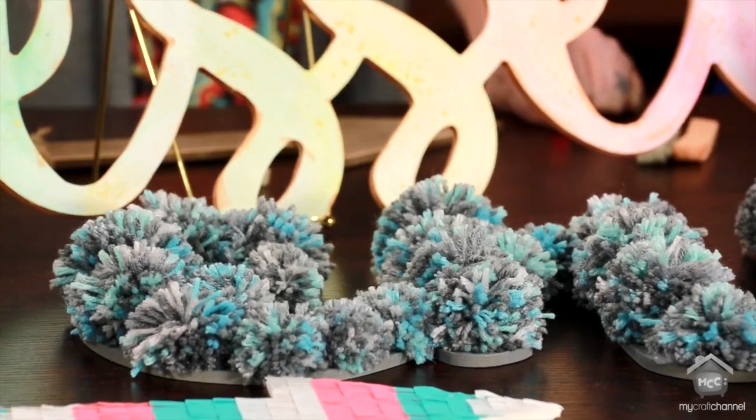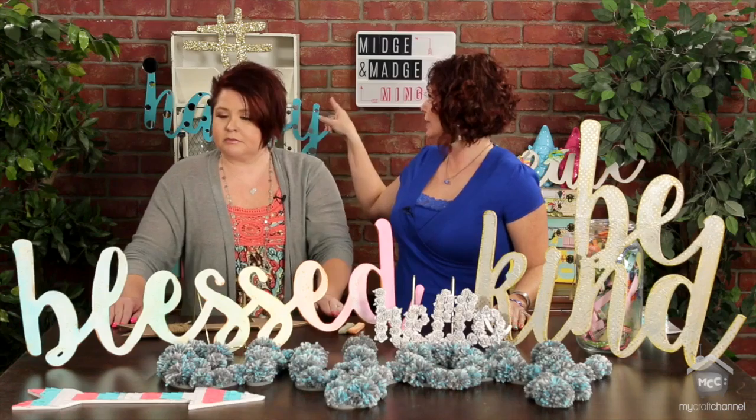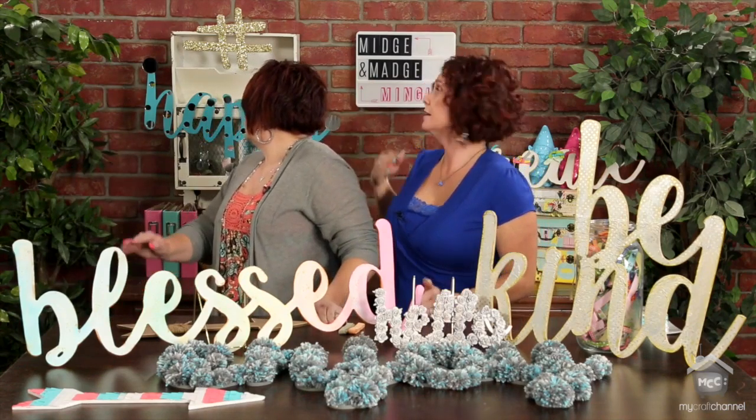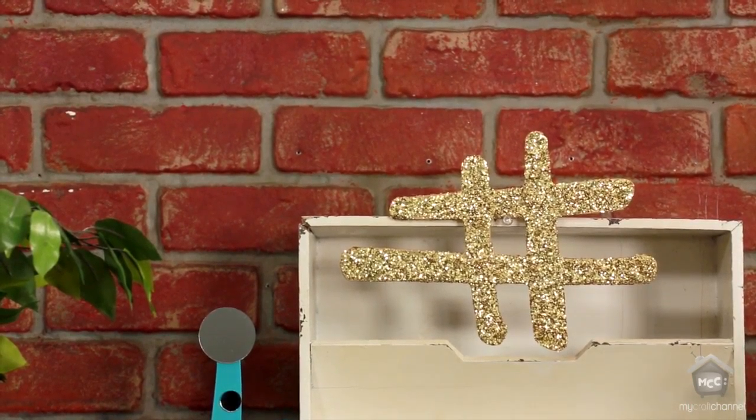And then there's the fun hashtag. You can't do a project without some glitter, so I decided just gold glitter — bam — up the hashtag.